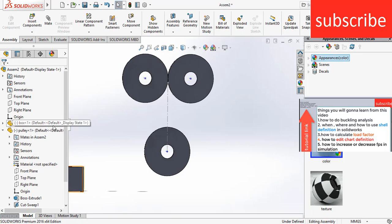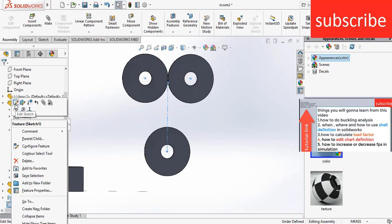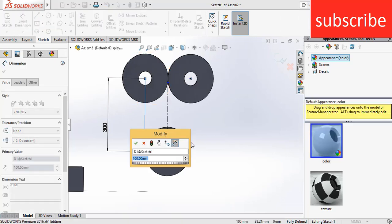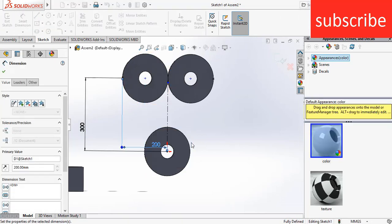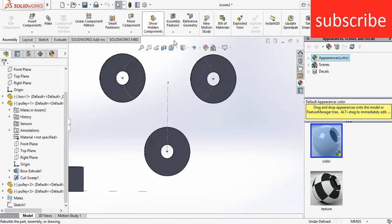I have made a mistake. Click on sketch, right-click, edit sketch. Increase the distance to 200 mm, click OK. Click on rebuild — as you can see it is now correct.